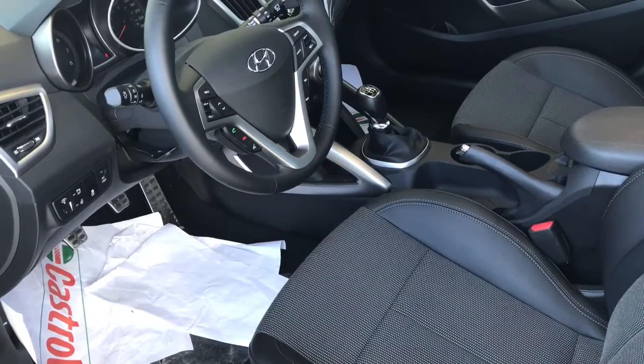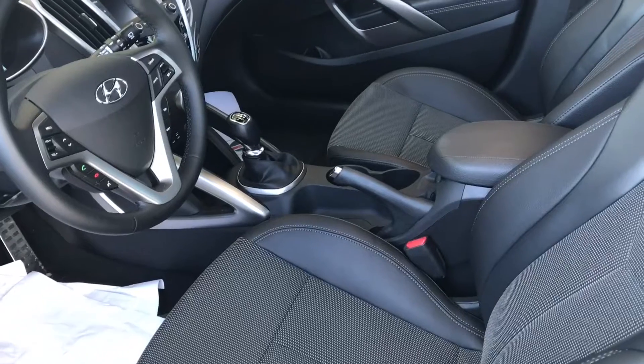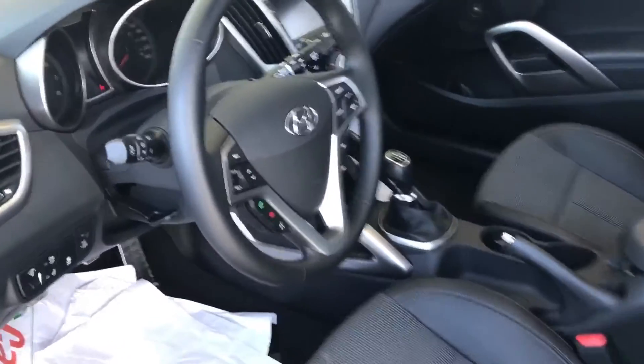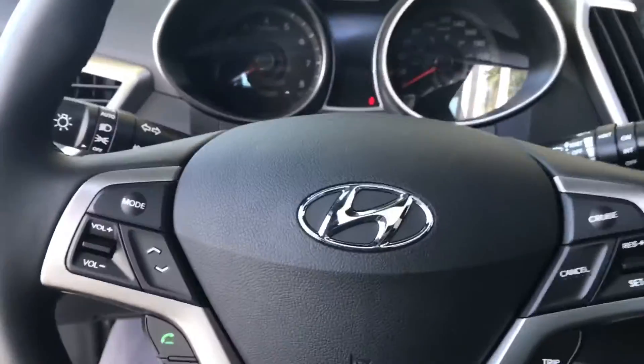Now, here's a quick look at the interior and I'll be stepping in there in just a few moments. You can see that the front of the vehicle is quite spacious and everything looks nice and modern and sleek. Now in just a moment, I'm going to step into the front driver's side seat of the car.